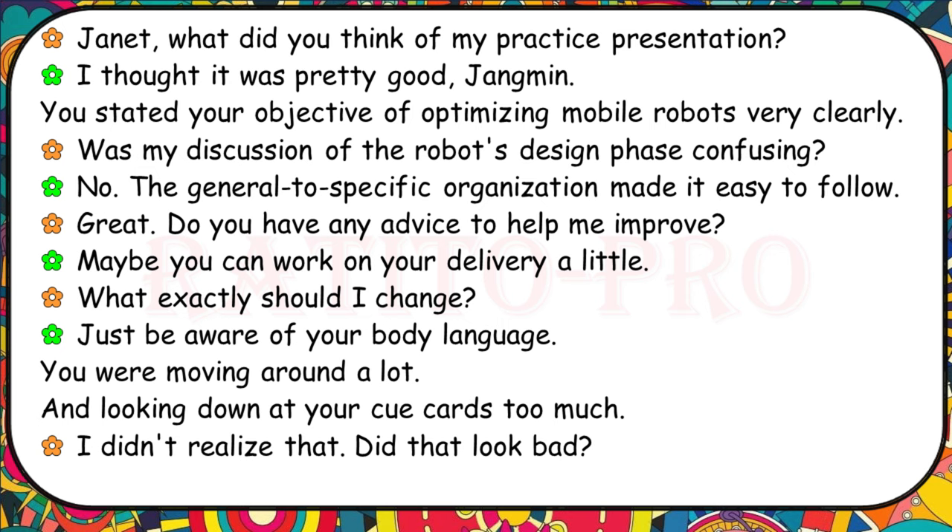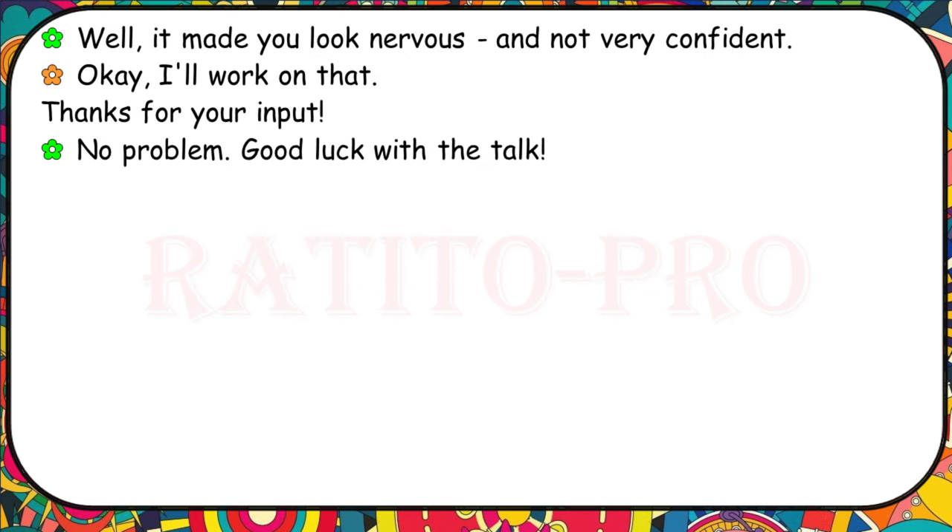What did you think of my practice presentation? It was pretty good, Jangmin. You stated your objective of optimising mobile robots very clearly. Was my discussion of the robots' design phase confusing? No, the general to specific organisation made it easy to follow. Do you have any advice? Maybe work on your delivery a little — just be aware of your body language. You were moving around a lot and looking down at your cue cards too much. I'll work on that.